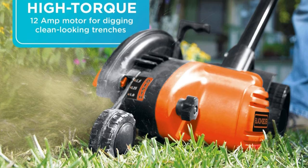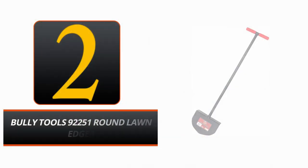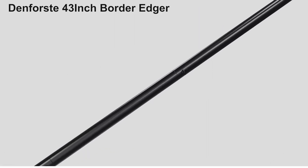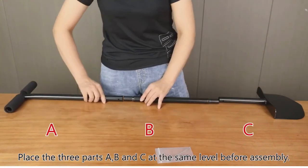Get ready to make gorgeous, clean trenches and the perfect lawn edge with the help of this fantastic gadget. Number 2: Bully Tools 92,251 Round Lawn Edger. Whether you're edging gardens, flower beds, lawns, paths, or anything else, the Bully Tools 92,251 Round Lawn Edger is the commercial-grade tool you need.